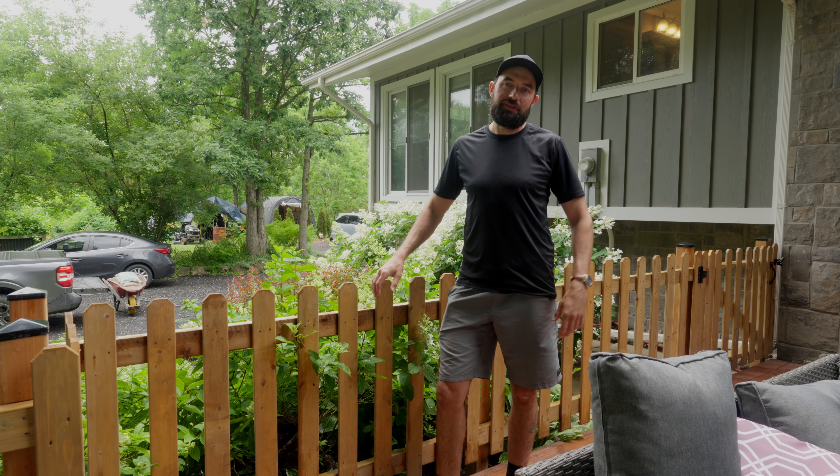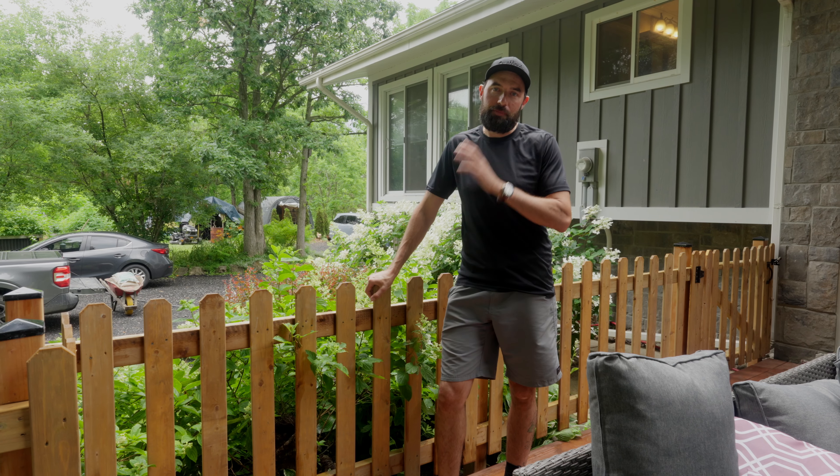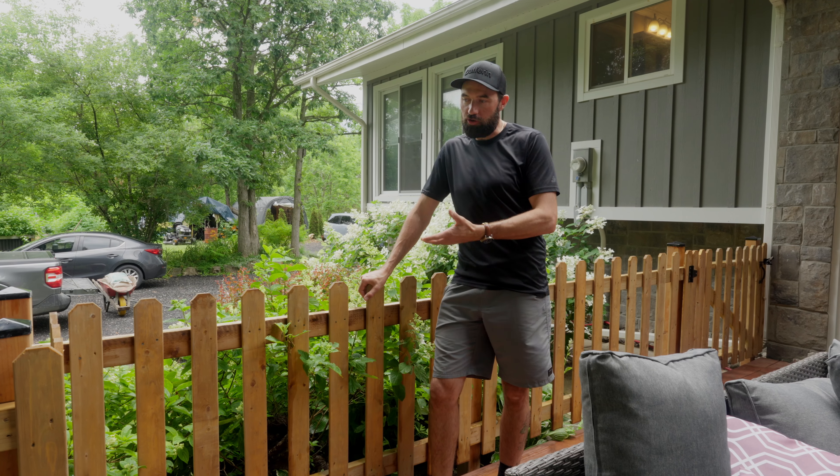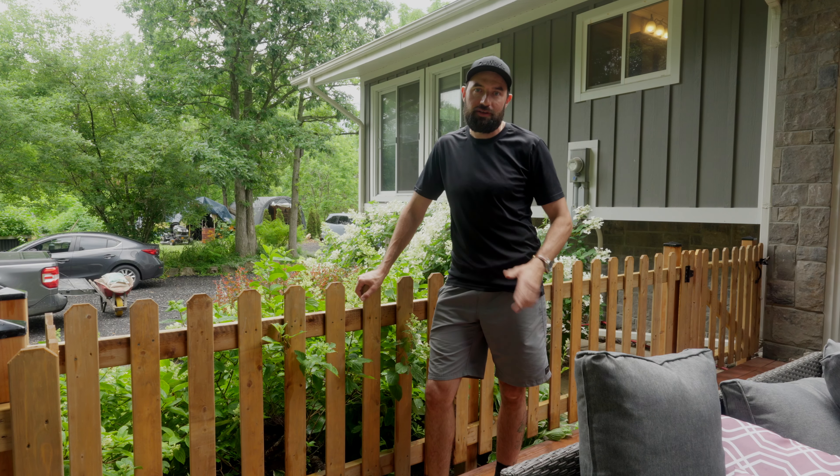What's up guys? Welcome back to DIY Dudes. In this video, I'm going to show you how to build a basic picket fence to separate an area of your yard using pressure treated lumber and basic building techniques. Let's do this.